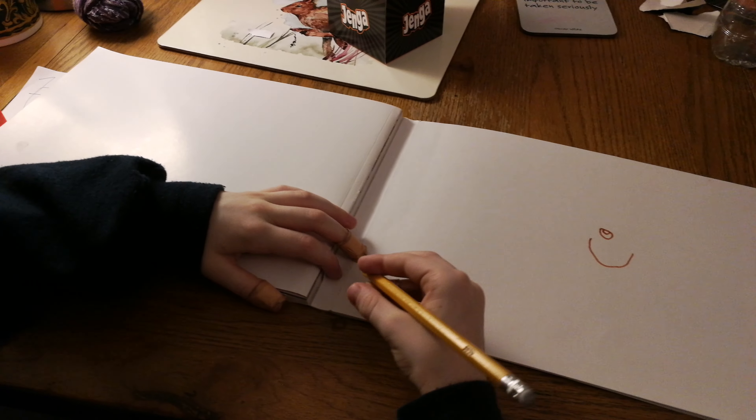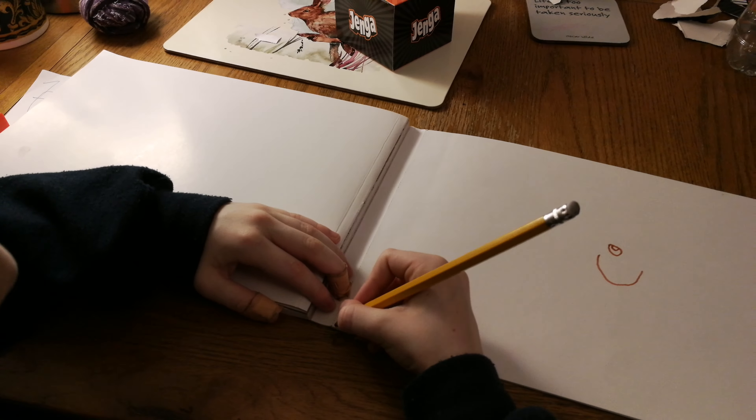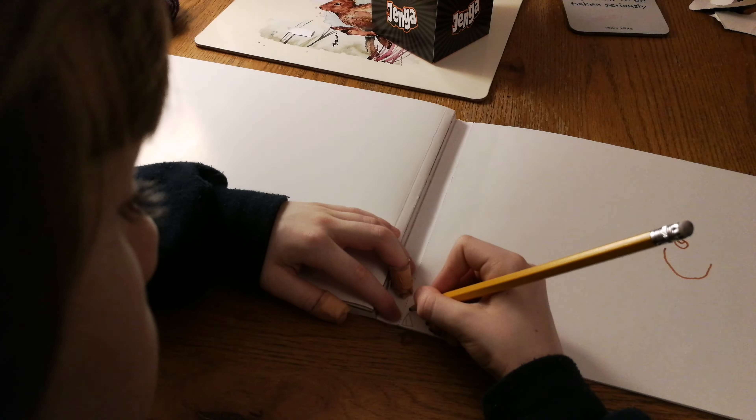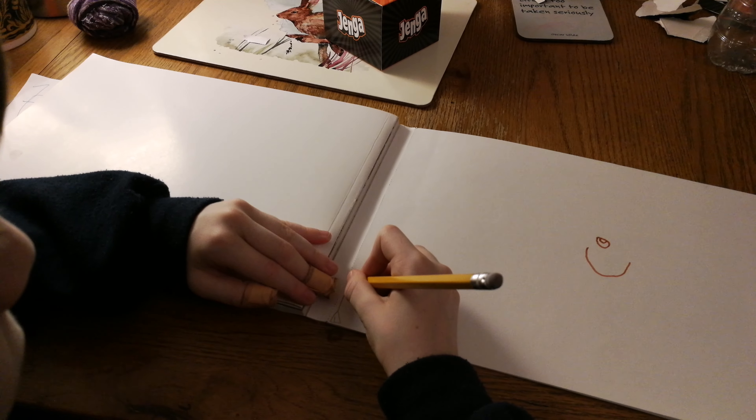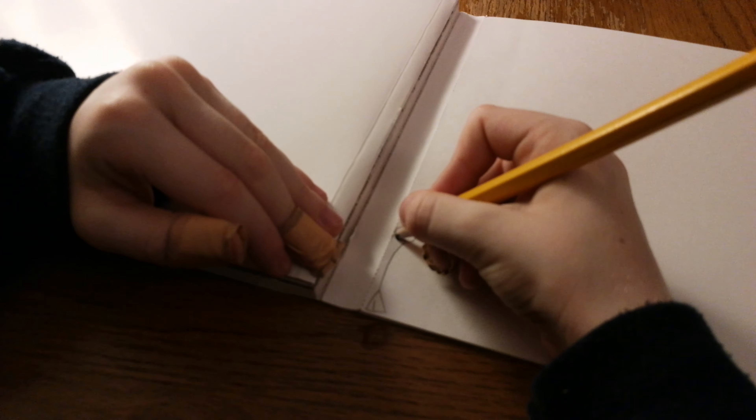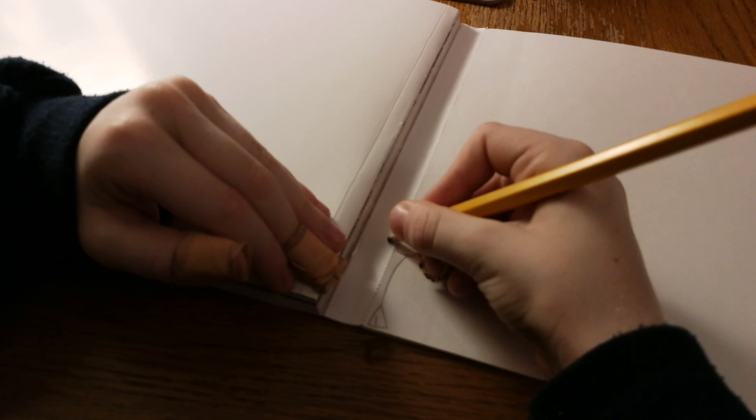Hi YouTube! Tonight I'm gonna show you something. Just stuff. I don't know actually what I'm gonna do. What kind of stuff is this? I don't know, just drawing. You want to make some drawing? Yeah. Okay, let's take a camera. My last video I did drawing on the computer, right? So today I'm gonna be drawing on the paper.